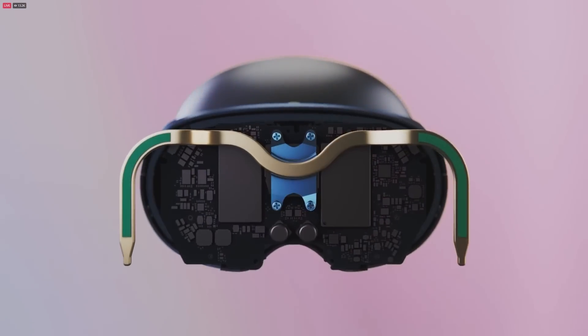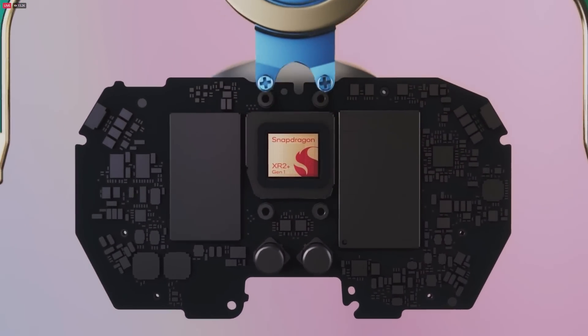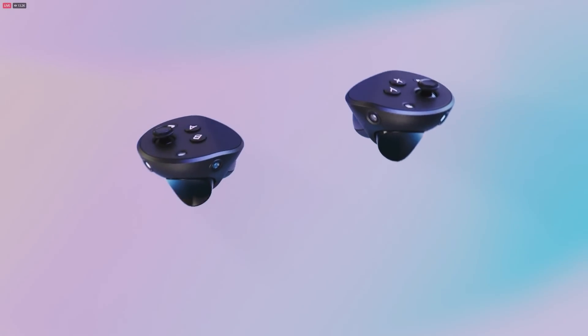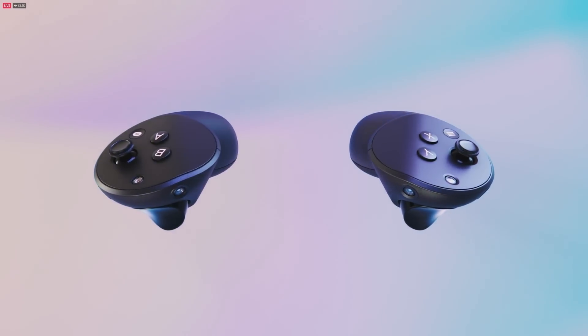This is also our first device to use the new Snapdragon XR2 Plus processor that we worked on with Qualcomm. The controllers are now basically their own computers — we've re-engineered them to track themselves and also work a bit more like extensions of your hands.